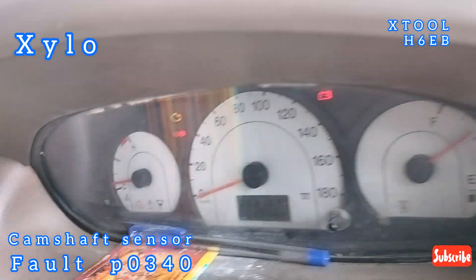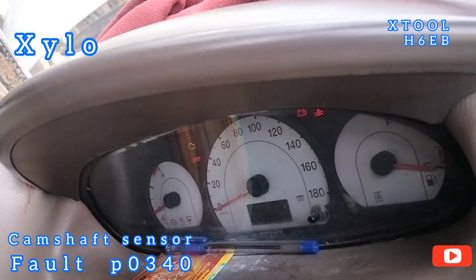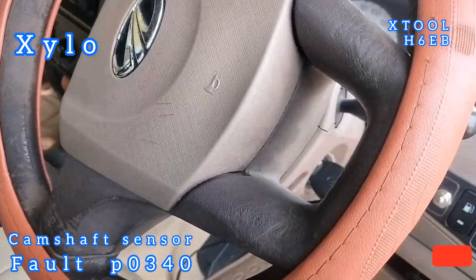In the Skylo vehicle, it is self-cranked.